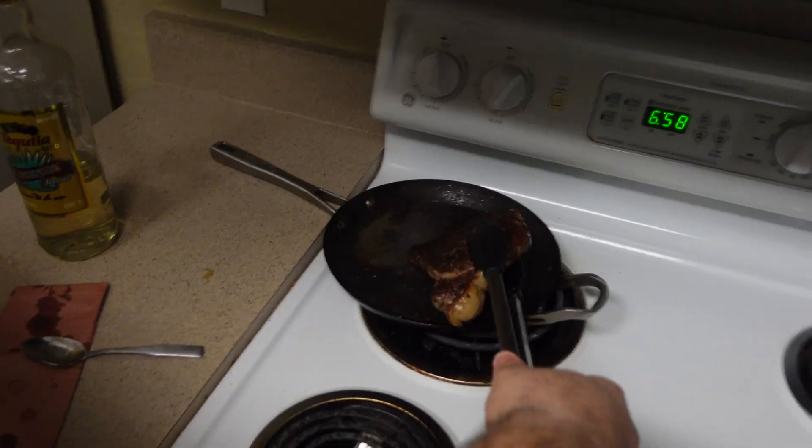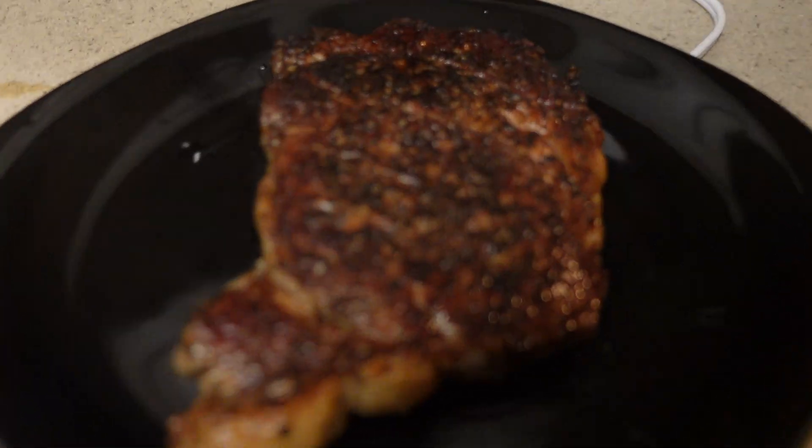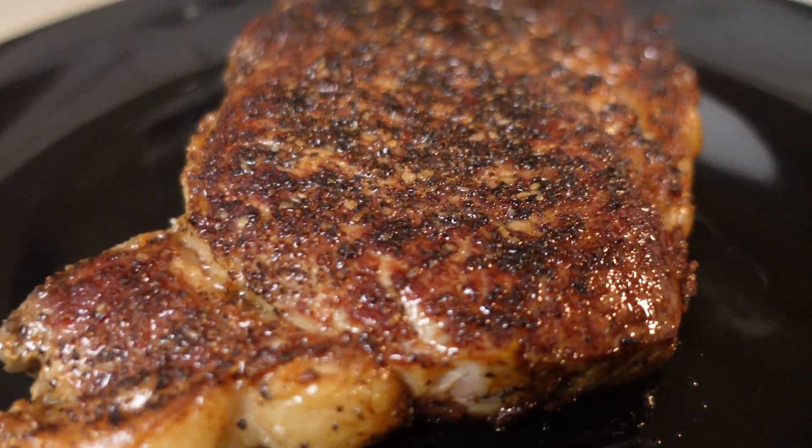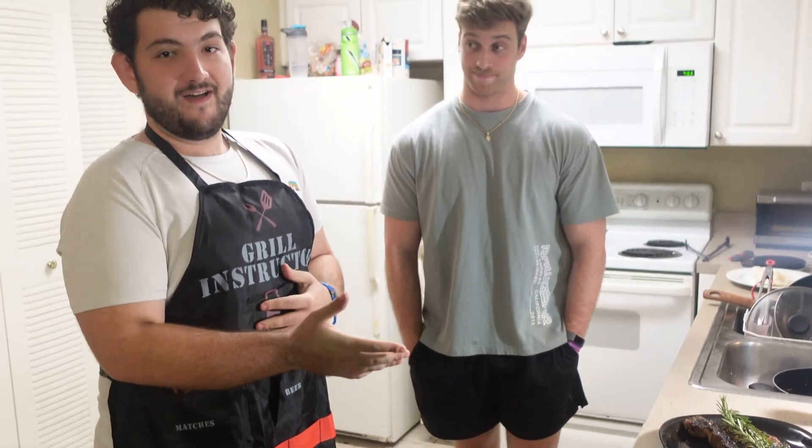This thing's been on here for about seven minutes, so we're gonna take it off and check the internal temperature. We took the steak off the pan and now we let it rest for five minutes with some rosemary on top — that's so the juices won't run out when you cut into it. You ready to eat? Am I starved!